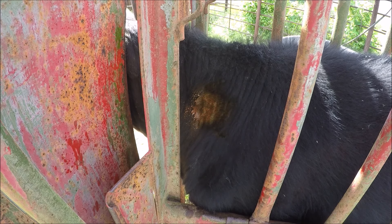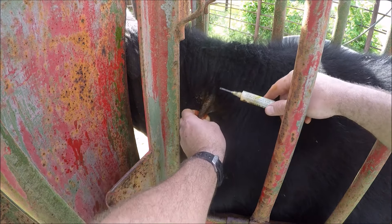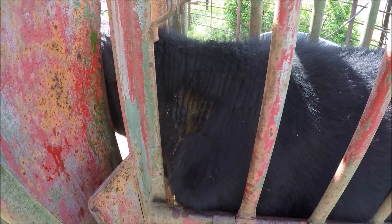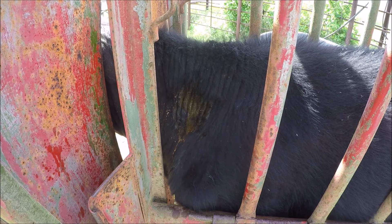I like to spray the injection site with iodine, but not everybody does this. We like subcutaneous injections in the neck — it's one of the cheapest cuts of meat, so leaving a blemish there doesn't mess up the carcass.